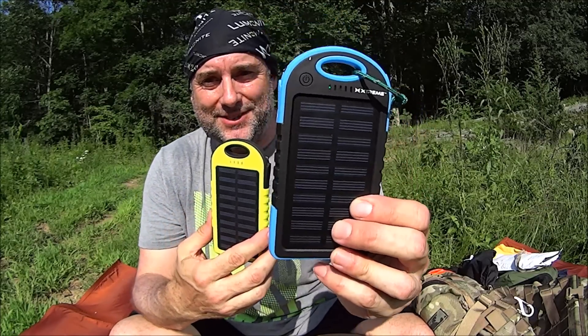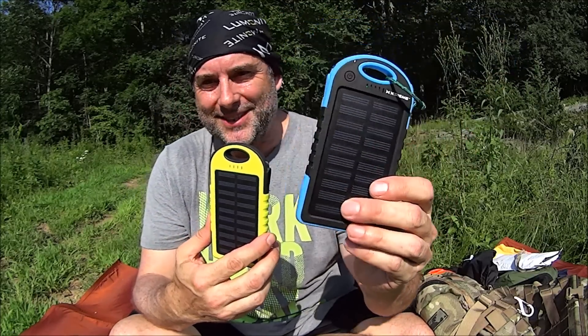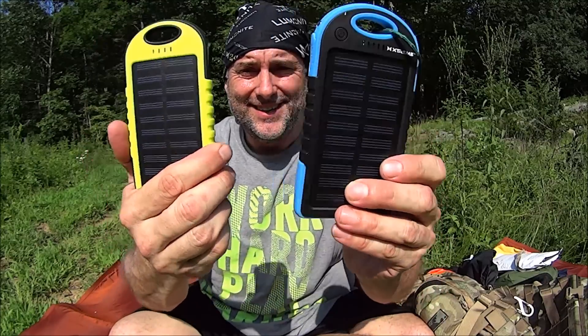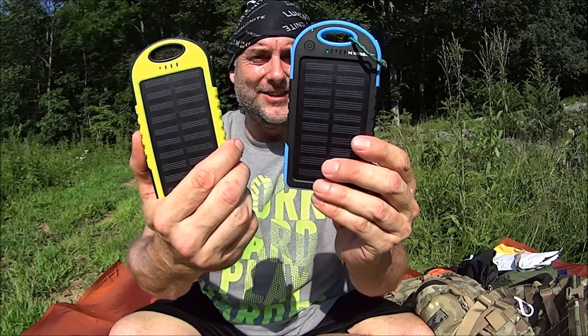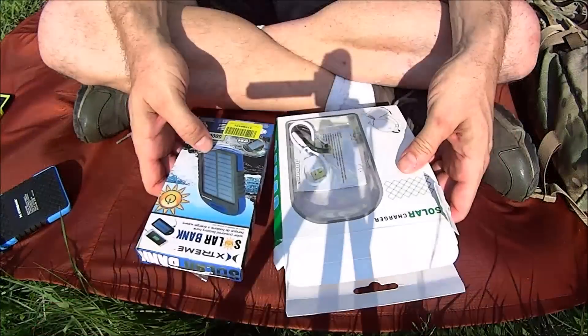I always have a little background story on how I get my gear. This particular one — I got it for Christmas, it was like ten bucks. Then I had a weird anomaly, so I picked up another one on eBay for seven dollars and eighty cents shipped. So now I own two of them. Let's take a closer look at what you actually get.